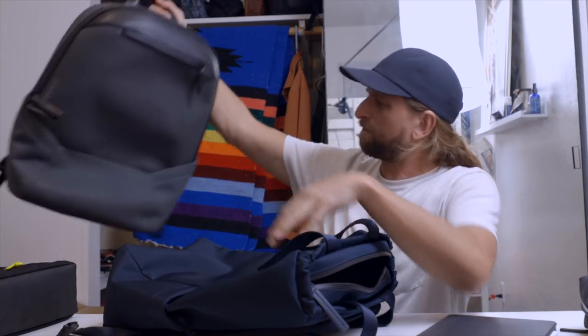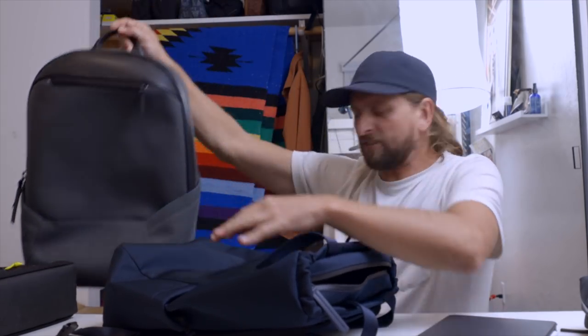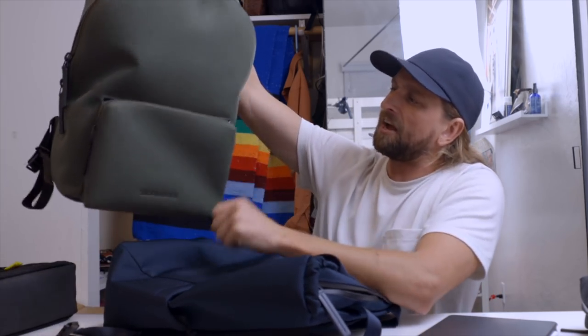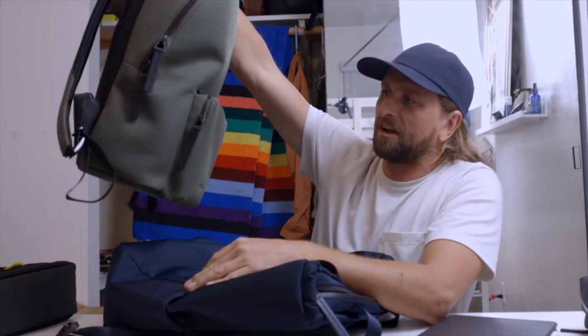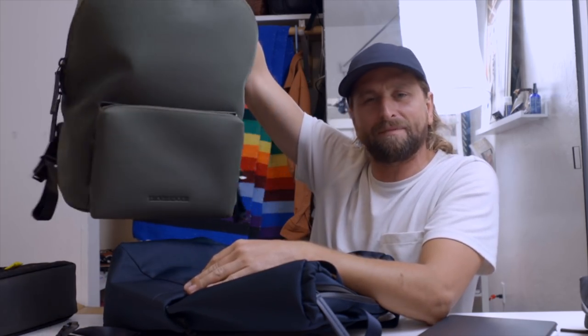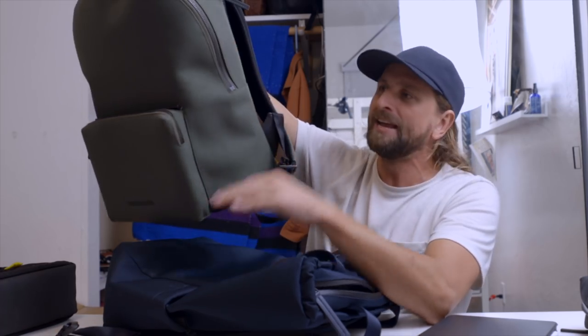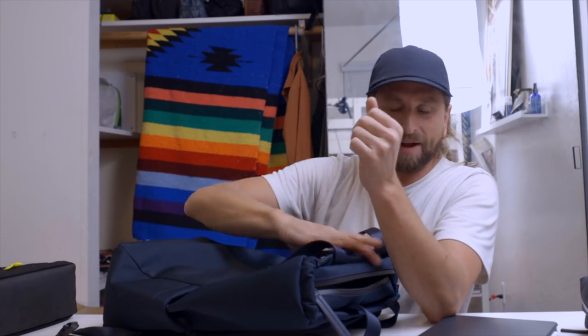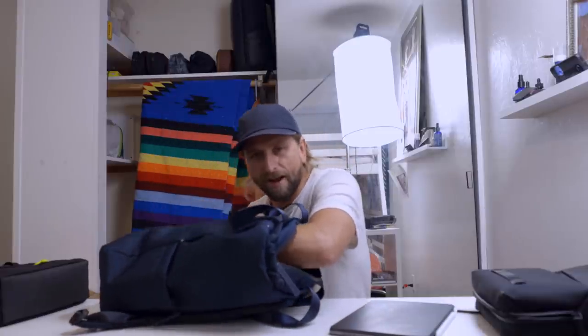I'm surprised how roomy all of these bags have been. They have such a simple shell look to them — you'd think it's just a little fancy suitable rocket pack, but it ends up having a bunch of space. These are very functional because there's an elegant amount of organization inside.